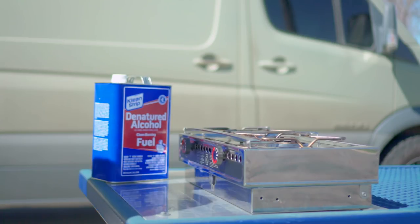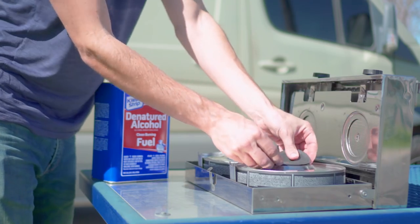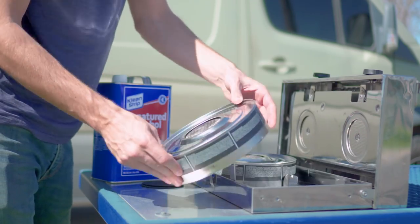The fuel needed for this stove is simply denatured alcohol. While this typically can't be found at most grocery stores, it can be found at any hardware store or wherever household paint is sold.